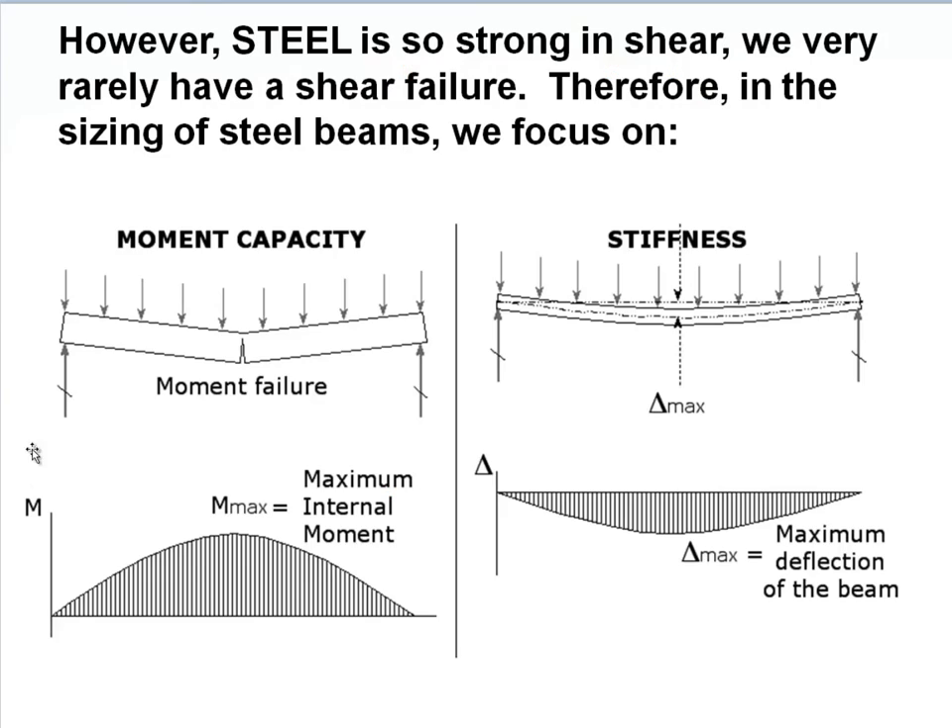For steel, we usually don't focus on shear because steel is so strong in shear that it's rarely the controlling issue. We're going to focus on moment capacity and stiffness, and we're going to start with stiffness because that makes the sizing procedure simpler.